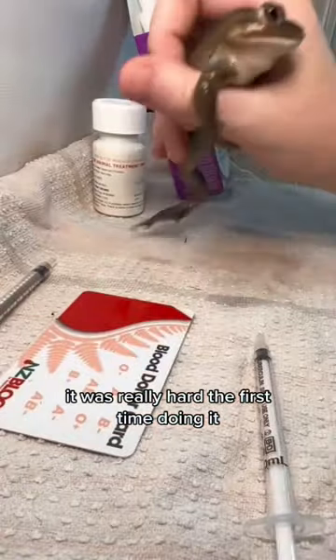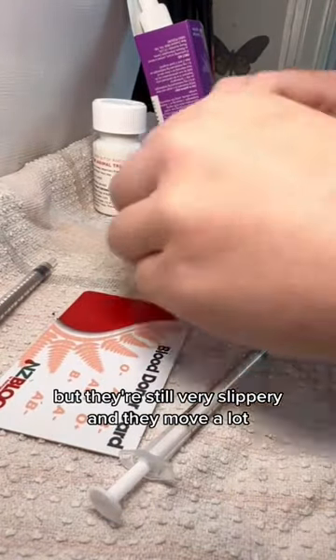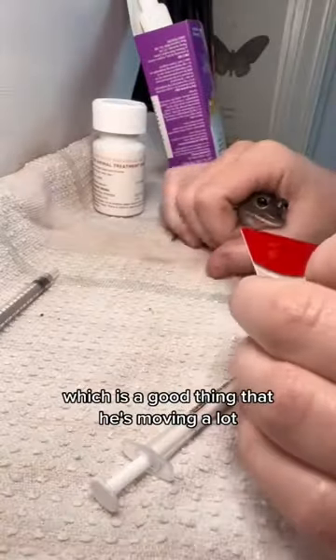It was really hard the first time doing it but now I've gotten a little bit better. They're still very slippery and they move a lot, which is actually a good thing that he's moving a lot.